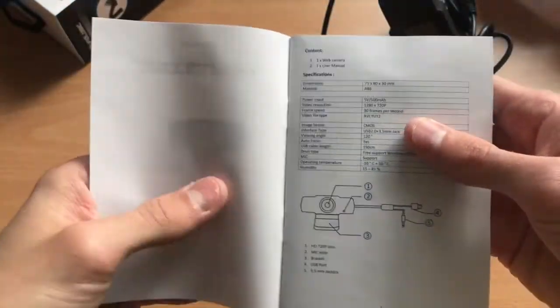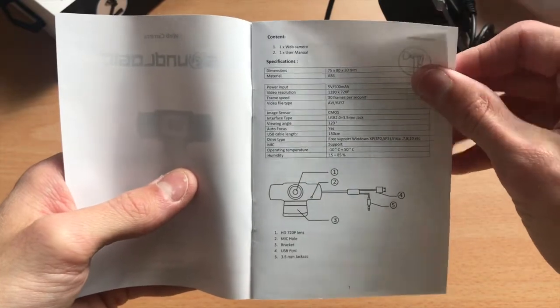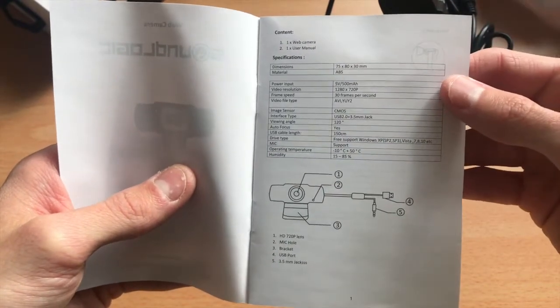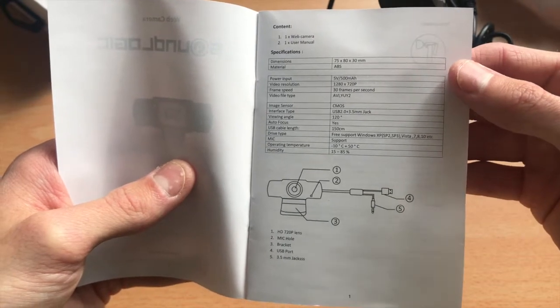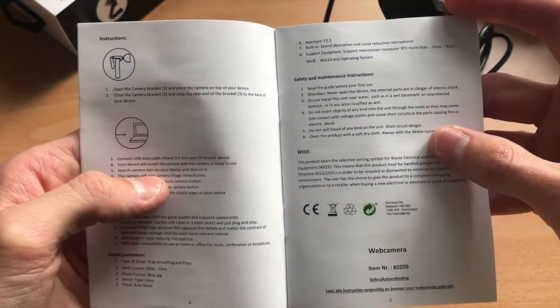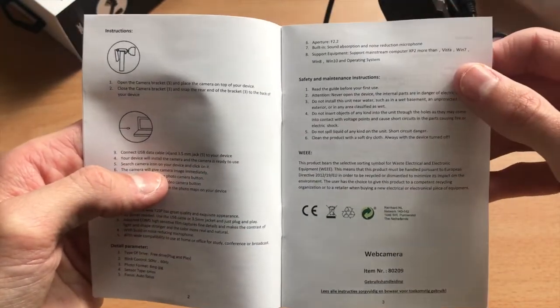Since Soundlogic promises a plug-and-play device, I don't really see the point going through the manual itself. 720p image quality, 150 centimeters cable length, plug-and-play dimensions, and so on.